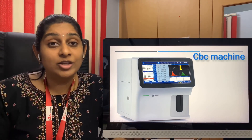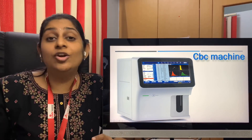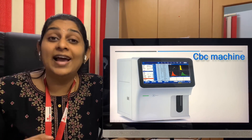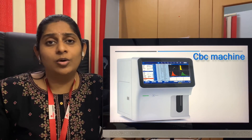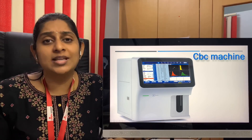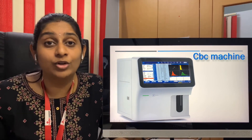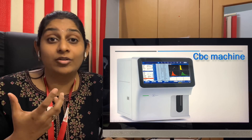Apart from this, when you keep the machine on and don't use it for maybe 30 to 45 minutes and then load a sample, it will wash the probe again so there are no blood clots or any dust material in the probe — only after that will it take the sample. So what usually happens is when you keep the machine on for around six to eight hours and load only one or two samples in the first hour, then leave a gap of around one hour before loading another sample in the second hour, more of these liquids get wasted, adding to the running cost.